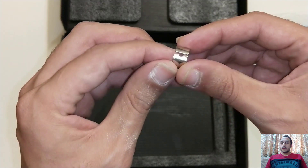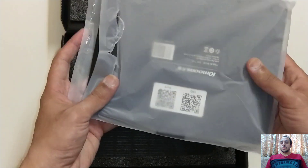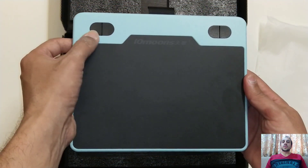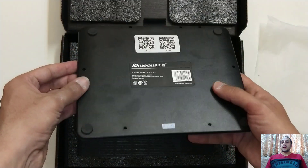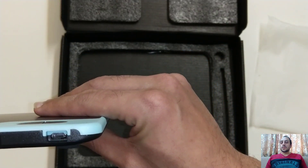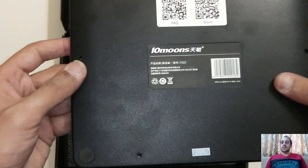There is a semicircular hole which can be used to remove the old tip. This is the device — the 10Moons T503. It has four reconfigurable buttons; you can assign any keyboard shortcut to them. This is the back side with the micro USB connector, with which it can be connected to your laptop, mobile phones, or any other device.